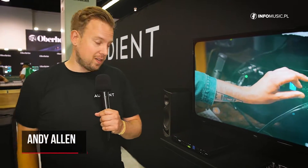Hey, I'm Andy, I'm from Audion, and we're here at the 2022 NAMM show, and I'm here to show you the Evo 16. So here we go.